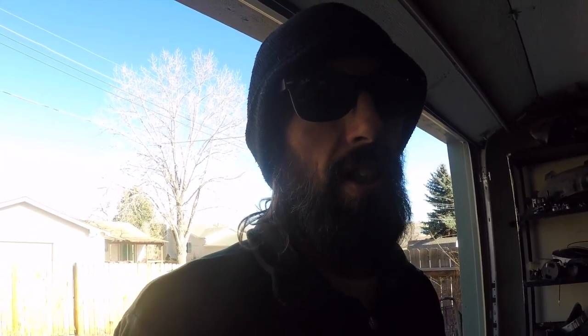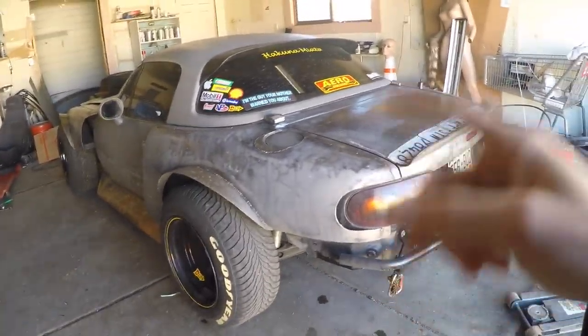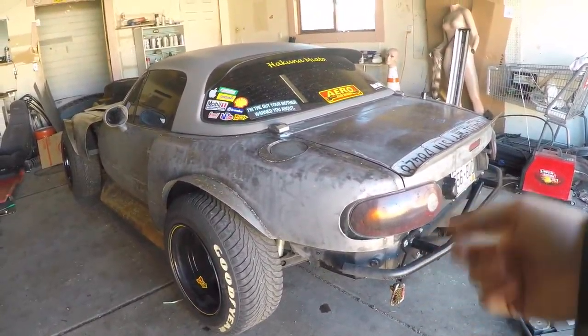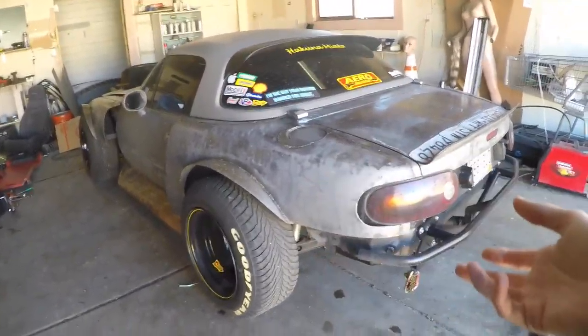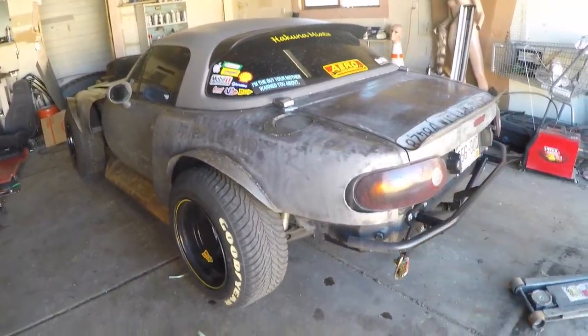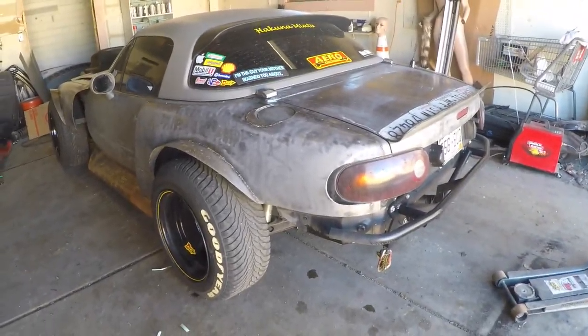This car came with a Torsen rear diff. What I plan on doing — because I'm not interested in spinning tires or racing right now, the car is just too heavy as it sits without the LS1 in it — is remove my Torsen rear diff and trade it for an open diff plus cash. So someone's going to give me cash and their open diff and take my $600 Torsen rear differential.